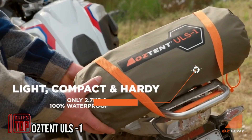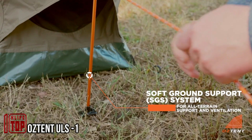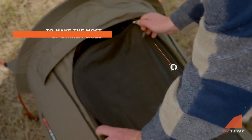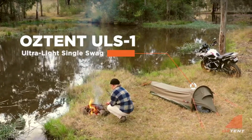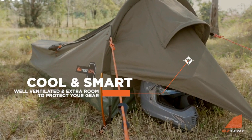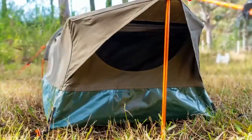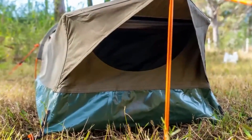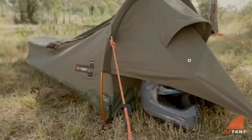When discussing outdoor activities, tents are an essential consideration. The Oztent ULS-1 model stands out primarily for its lightweight design. Weighing in at just 6 pounds, this tent is tailor-made for cyclists, bikers, and other enthusiasts of two-wheeled adventures. Designed and rigorously tested in Australia, it boasts several noteworthy features, including the innovative no-see-um system, featuring a large window with a removable net that doubles as an entrance.